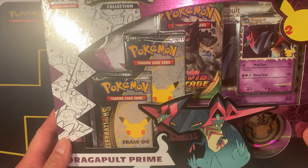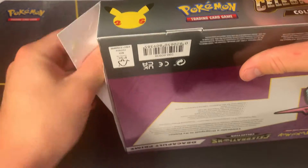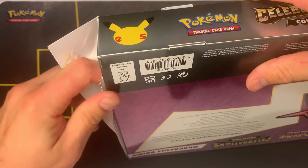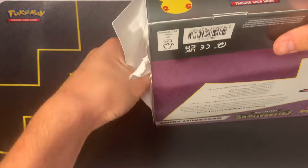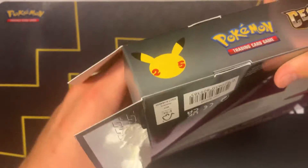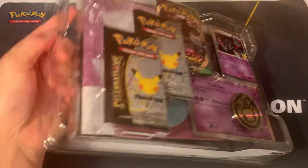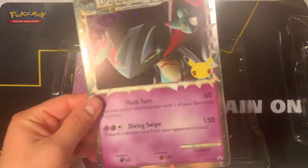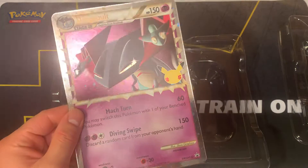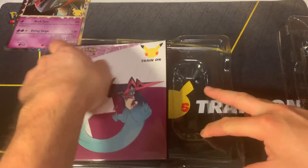Let's open up the Dragapult Prime box first and see what we can pull out. These boxes are kind of hard to open up with all the glue they have on them. So here it is - in my other video I showed you guys the card. Here's the big prime card, pretty cool the way that it shines. We'll go ahead and put this aside. We also got this booklet that it comes with.